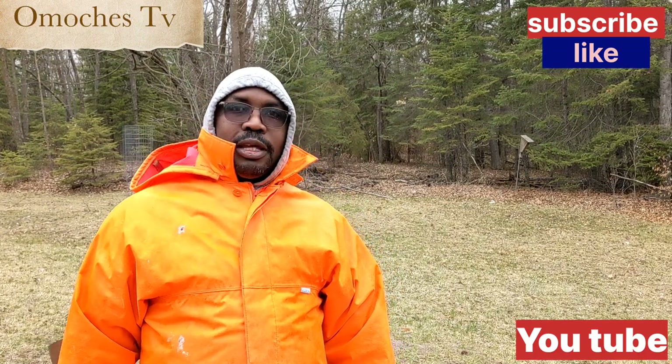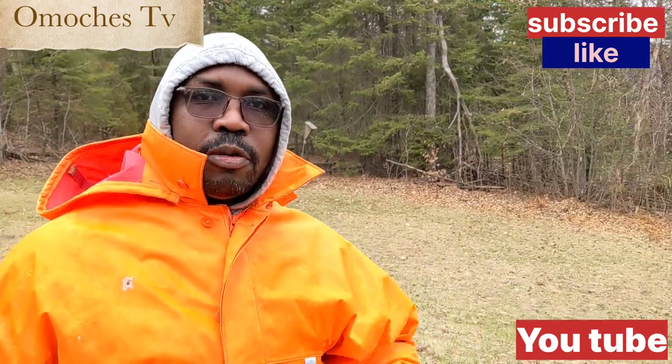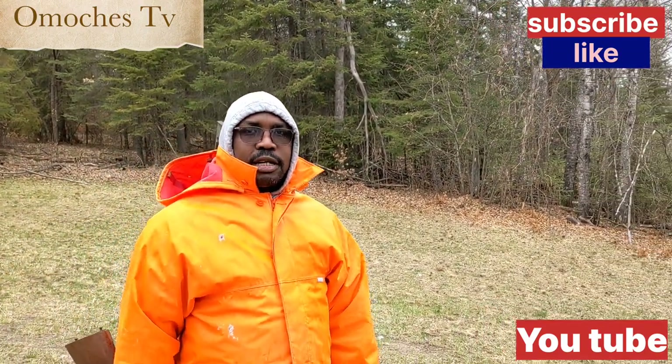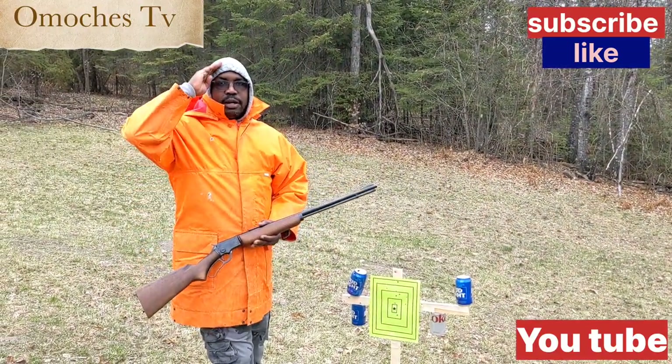When they open up the hunting season, I'll be ready for them. Thank you guys for watching — that's all about shooting ranges and having fun. Like, subscribe, comment, and press the button. I love you guys. Bye-bye.